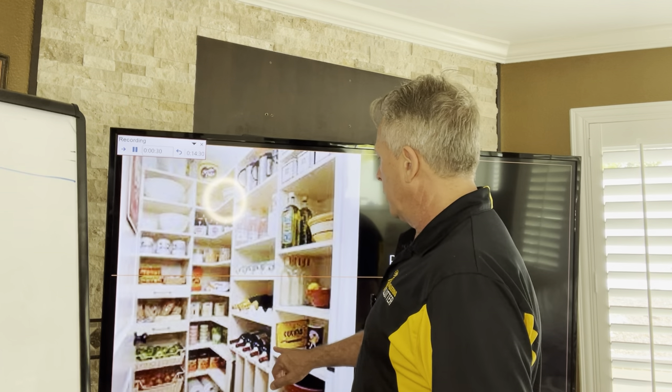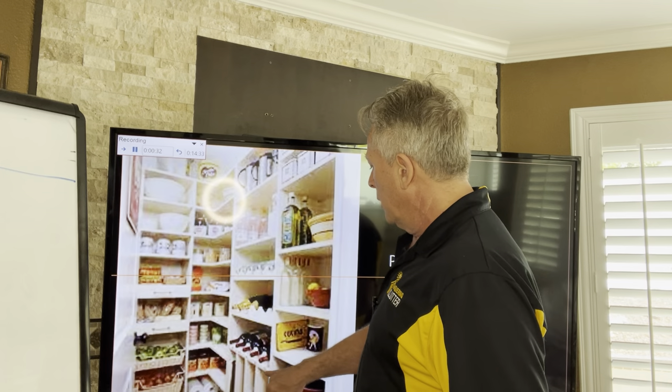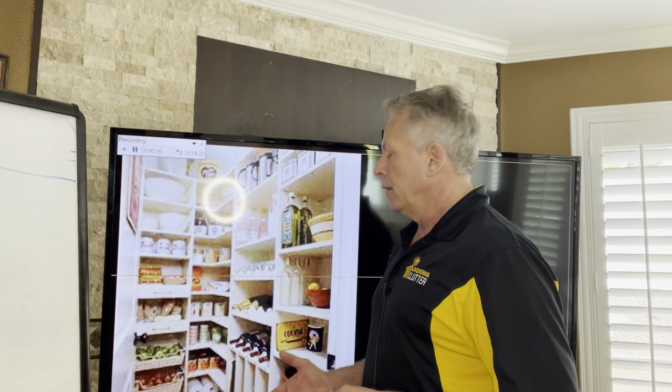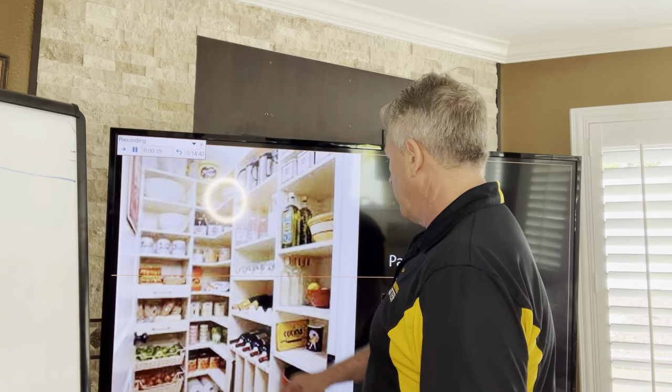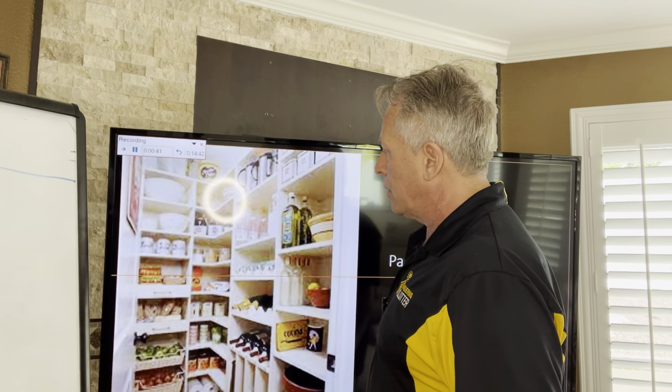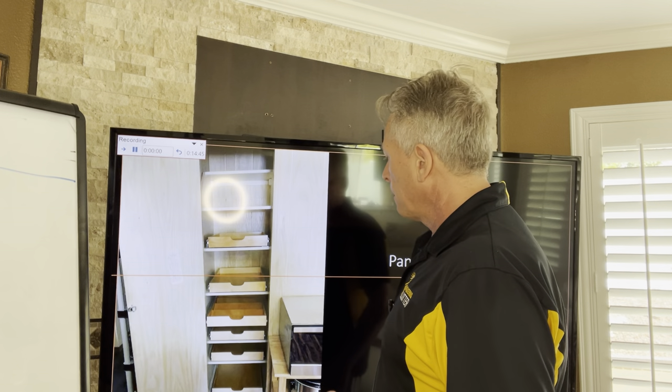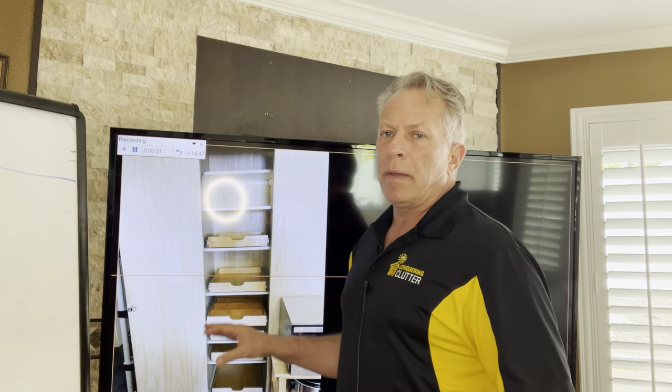In this particular pantry we also did some wine racks, which is a good idea. Some pantries stay cooler, so keeping your wine bottles in there makes sense, and it just looks really nice.